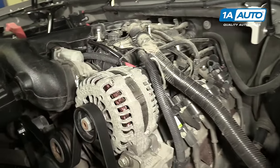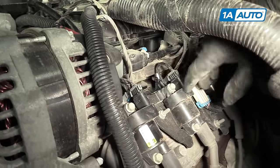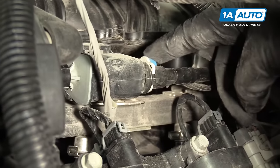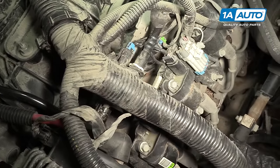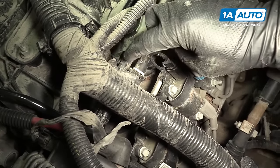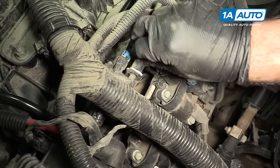With the engine cover removed, your EVAP purge solenoid sits right here on this tab. It's got two vacuum hoses and one electrical connector. You shouldn't need any special tools to undo this hose — it's got a white spring tab. I'm going to push down on it and slide it off.